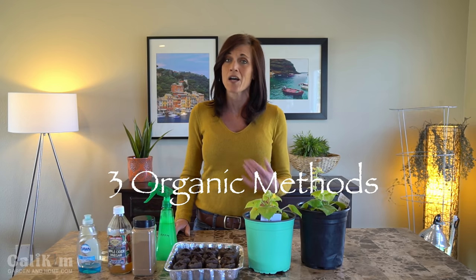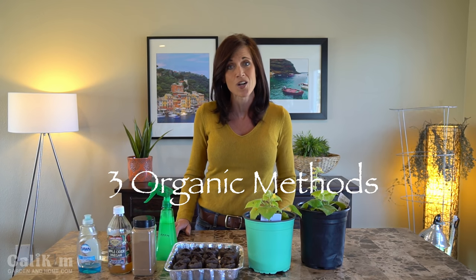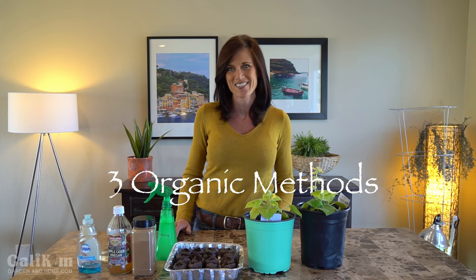So today I'm going to share with you three ways that you can deal with fungus gnats, a couple of them using products you probably already have around your house. Fungus gnats get their name not because they spread fungus, but because they feed on fungus. Fungus thrives in a humid, moist environment, so preventative measures always work best — just make sure you don't over-water your plants.